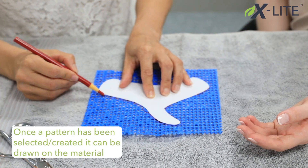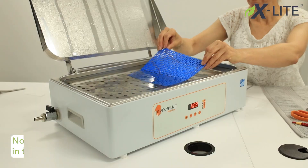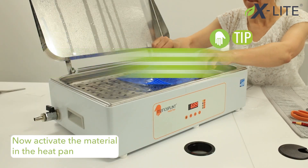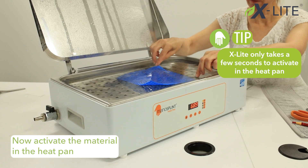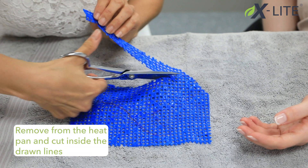Once a pattern has been selected or created, it can be drawn on the material. Now activate the material in the heat pan. X-Lite only takes a few seconds to activate. Remove from the heat pan and cut inside the drawn lines.